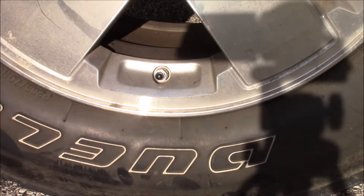Hey guys, it's Dylan here from How To Do The Dillon. Today what we're going to be doing is I'm going to be showing you guys how to put air into a tire.